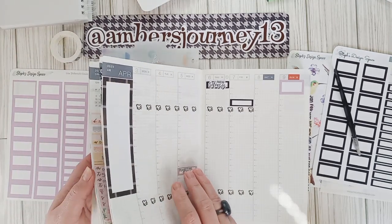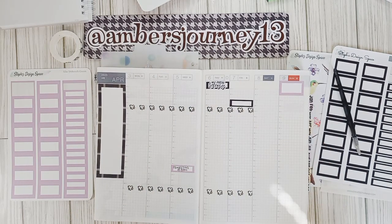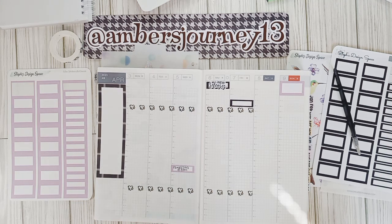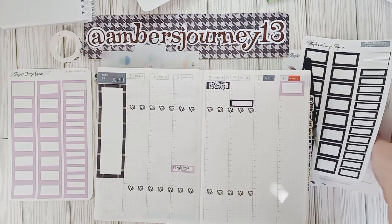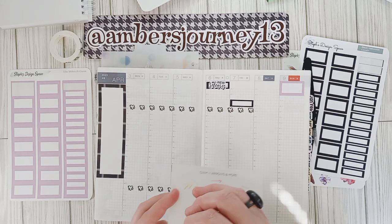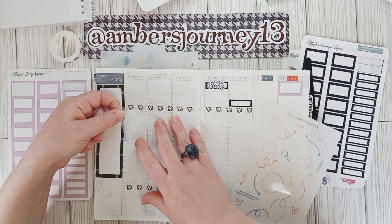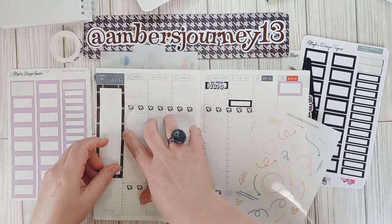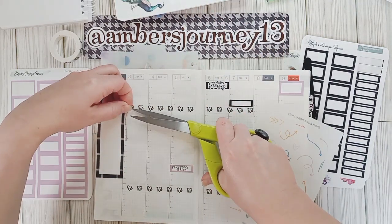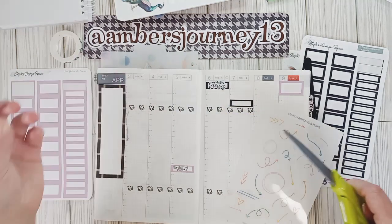So we're good there. We have Easter marked, doctor's appointment, new release, and a full moon — I do have some stickers for that which I'll grab in a little bit. So first what I'm going to do is lay down some of these. I'm going to mark my Monday because I know I work till three in my morning job, so go ahead and mark that.